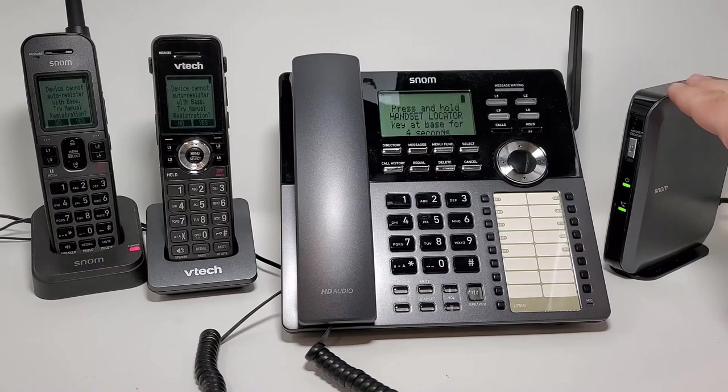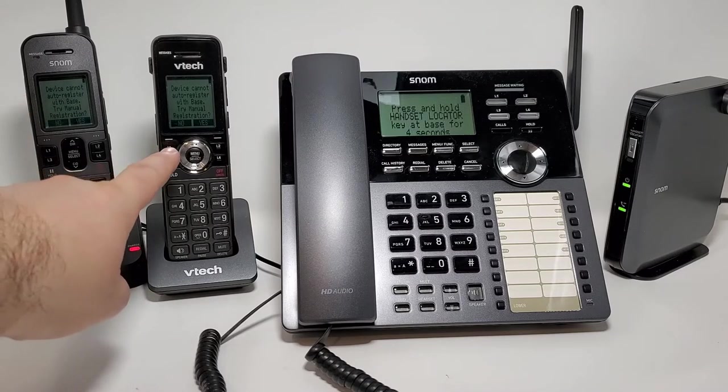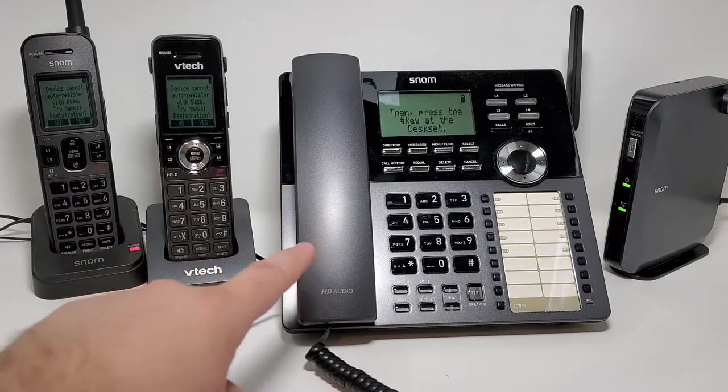Here we have the SNOME M100 DECT base, we also have our SNOME M10R handset, along with a VTEC VDP-651 handset, and then the SNOME M18 desk set.